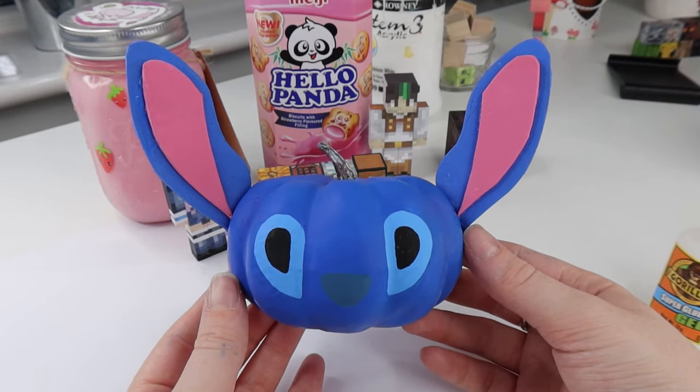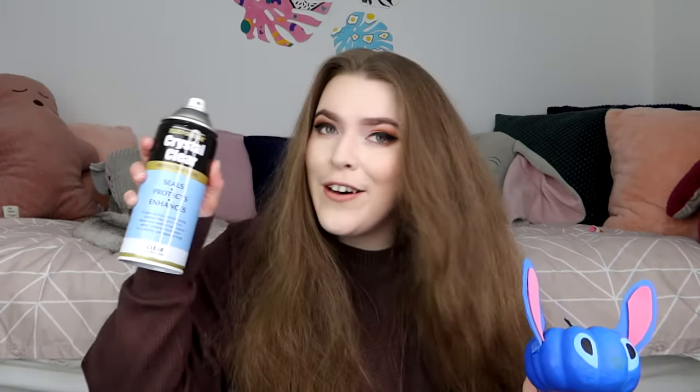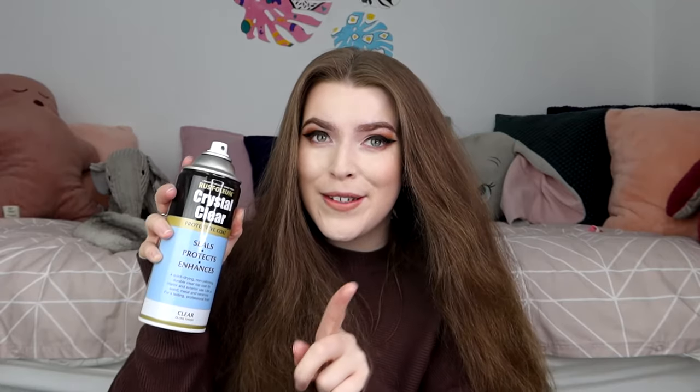I hope you guys were able to follow along okay and are happy with your results. I think mine is super cute. And here is the finished pumpkin. It is slightly different to last year's pumpkin — I ended up doing a glossy top coat on last year's one but I haven't on this one yet. If you're interested in doing a glossy top coat yourself, this is the spray that I use — it is a Crystal Clear Protective Coat by Rust-Oleum. I recommend using it outside because it's super potent. Overall I'm super happy with how mine turned out. I might end up selling this on Etsy, so I'll pop a link at the top of the description. If you attempted this, make sure to tag me on Instagram because I love seeing your little creations.